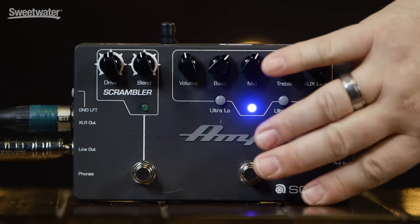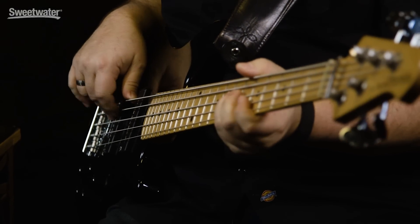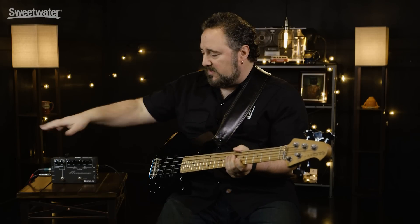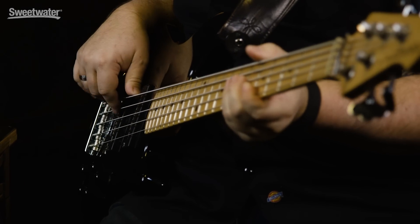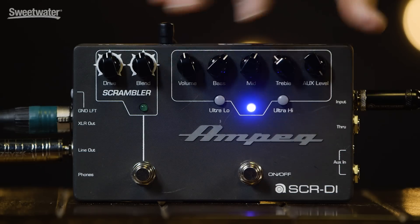Let me just disengage that for one second so we can hear the difference. That's just my bass passing through the pedal out to the XLR out. Now re-engage.